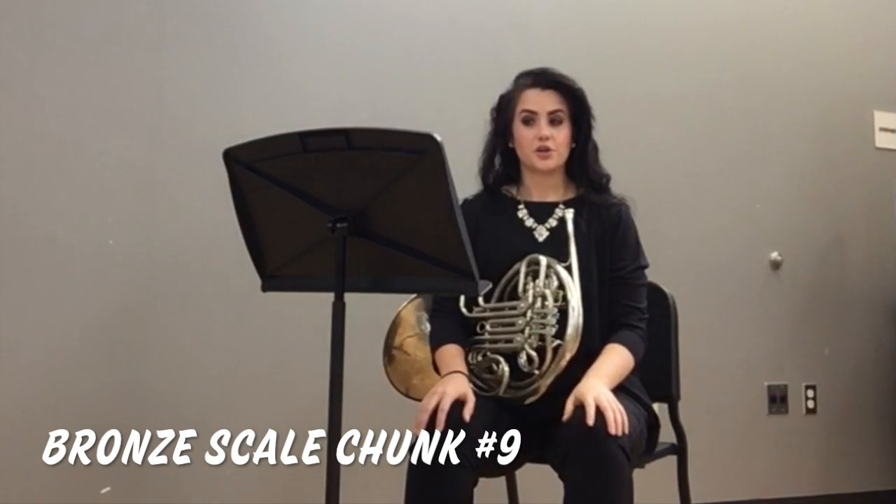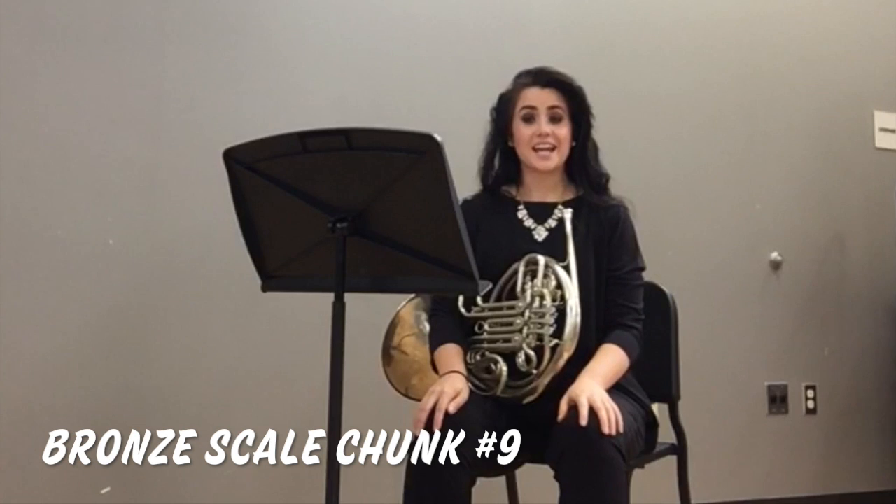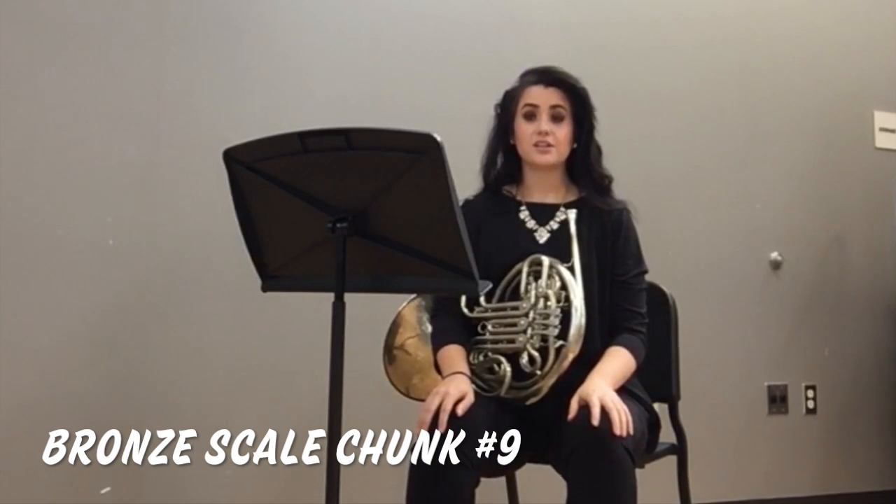To practice a crescendo, practice a gradual increase of your air from 3 to 8 inches away from your face. It looks something like this.